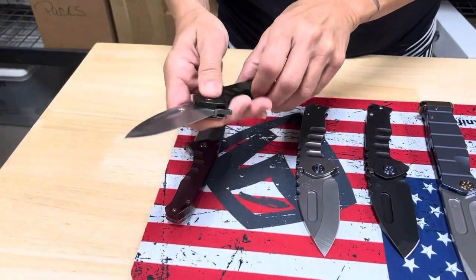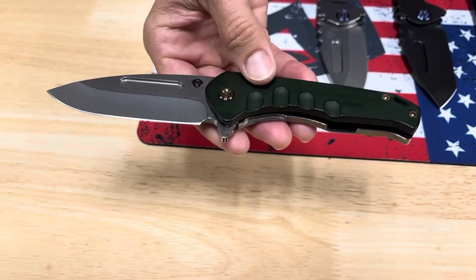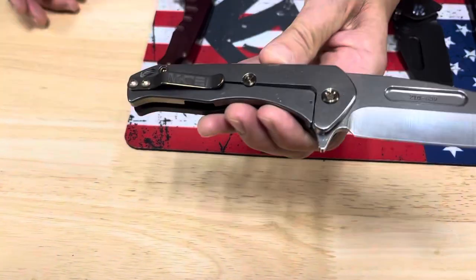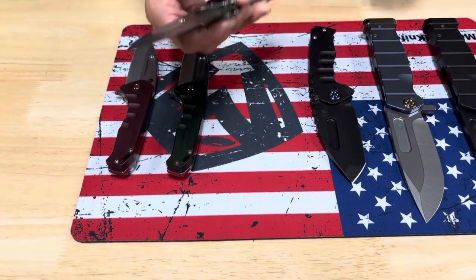The second Swift Frame Lock Flipper is OD green — same configuration with bronze hardware, tumbled drop point blade, hunter green handle, and tumbled spring. So those are the Swift frame lock flippers.